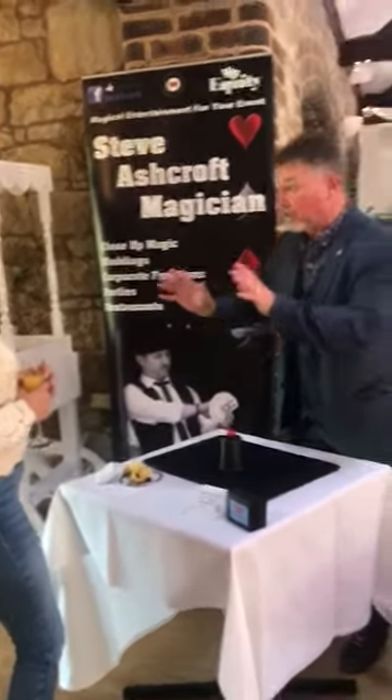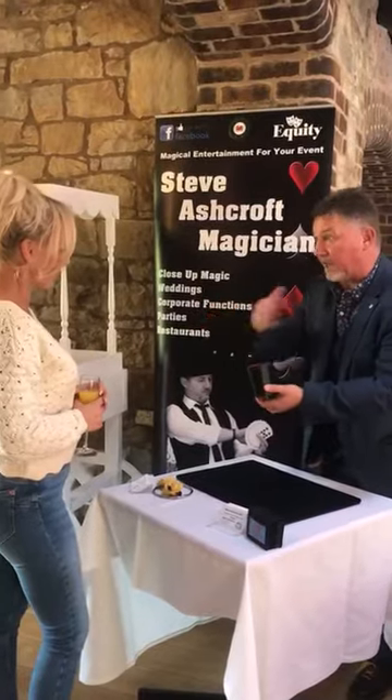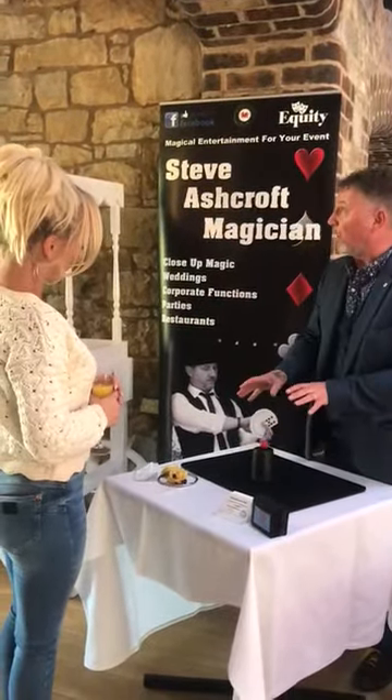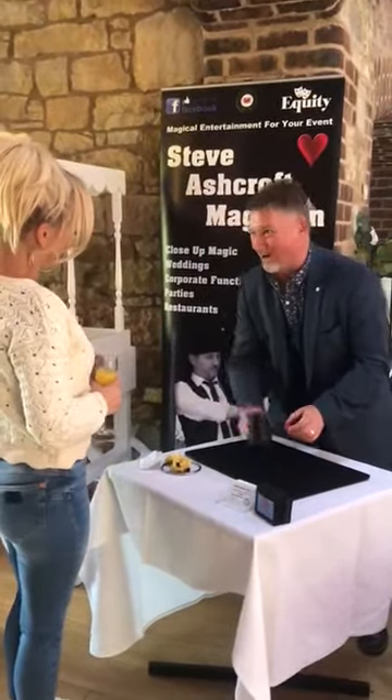The oldest game known to magicians, seriously — a cup and a ball. As simple as it sounds, right? It's brilliant. Usually there's three cups and three balls, I simplified it because you told me you was coming. Okay, so we're going to use one and one — I'm only kidding.